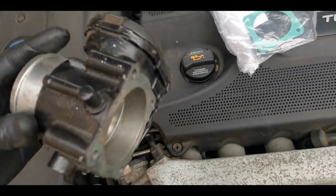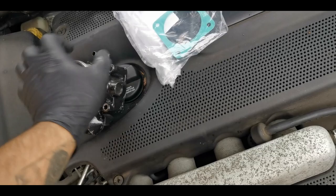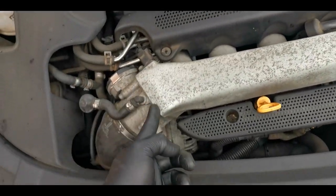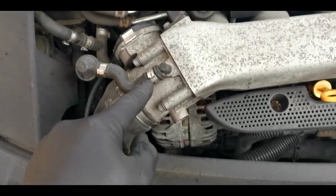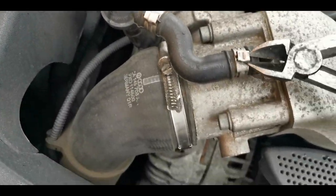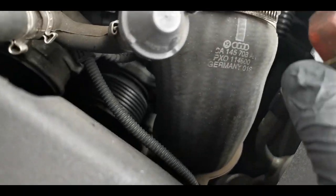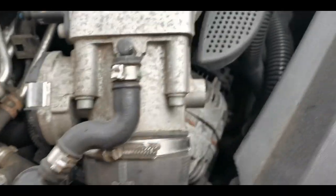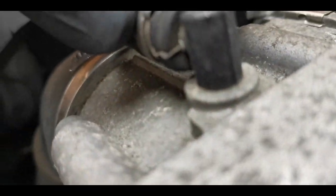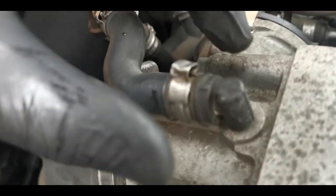I've got my new throttle body here. This part is the same across the 225 and the 218. I've got my new gasket which is going to go on here. I need to undo this clip - on the 225 this is all over here. This is a spring clip and it's one of those one-use clips, but you can just about get away with reusing them if you're very careful about how you undo them. I've just opened it out and I'll be able to re-clamp that.